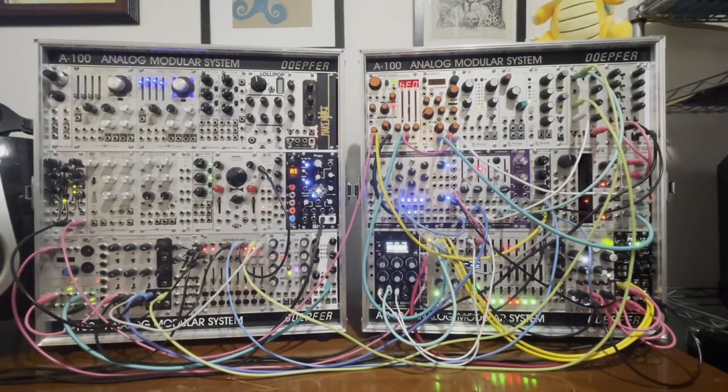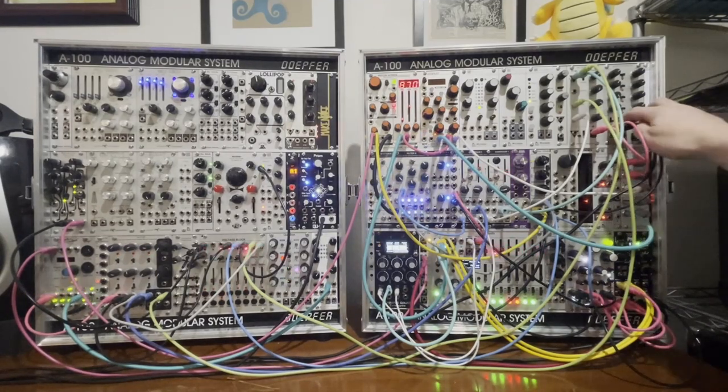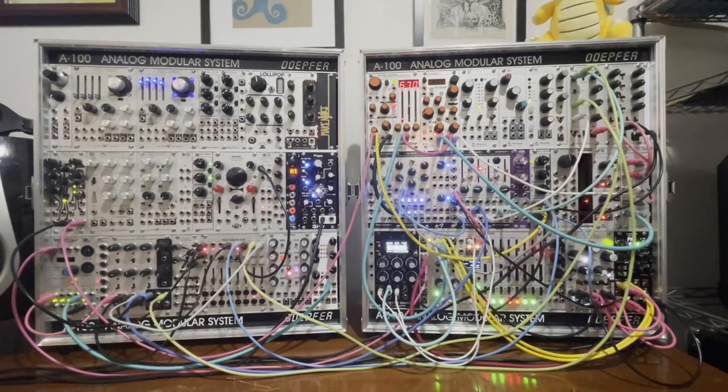Next I have my kick drum. That is BIA going through Piston Honda MK2 as a wave folder, then into a VCA. I have a multed clean signal of it going into a VCA as well, and I have modulation switching back and forth between the two of them.